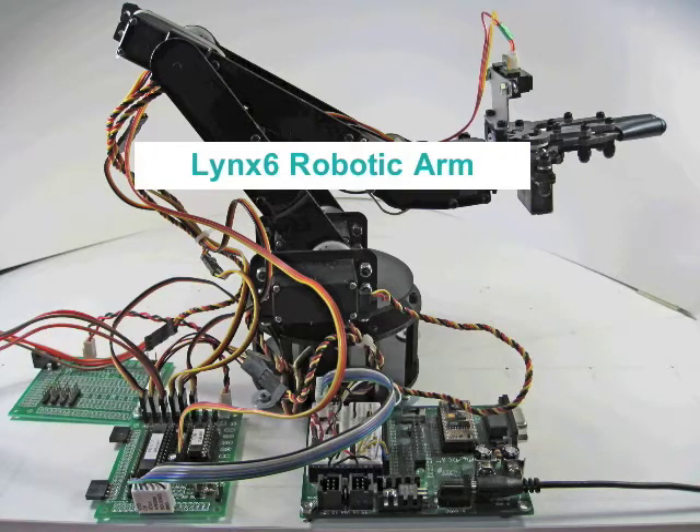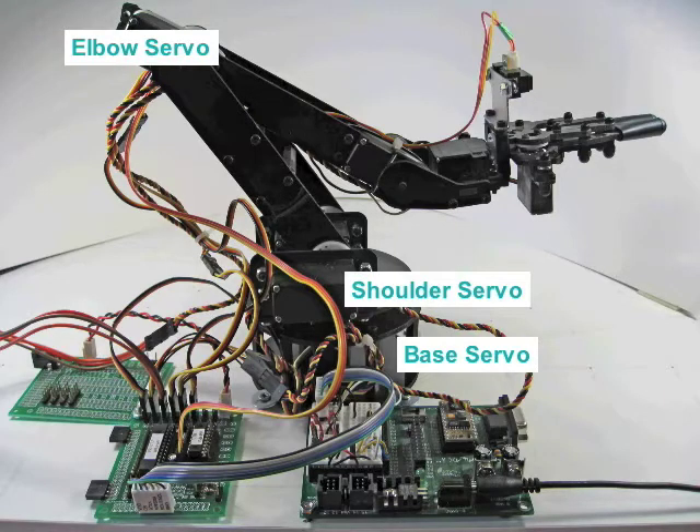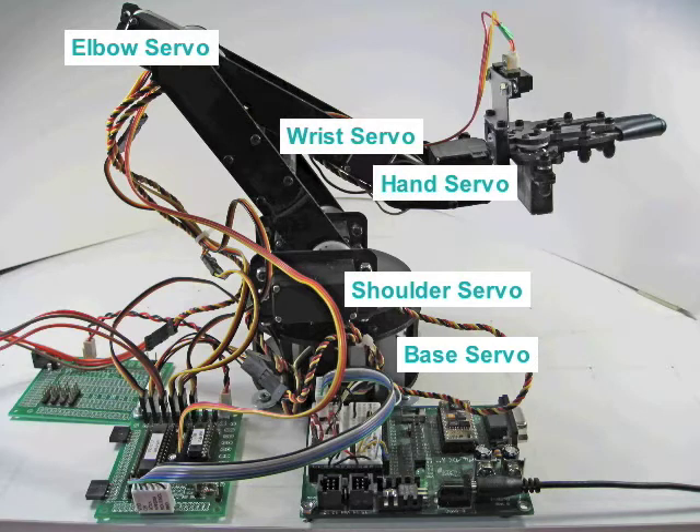The LINK-6 robotic arm has six independent servos controlling the motion of the arm. The base servo rotates the arm in the XY plane. The shoulder, elbow and wrist servos position the gripper. The hand servo rotates the gripper, and the grip servo opens and closes the gripper.